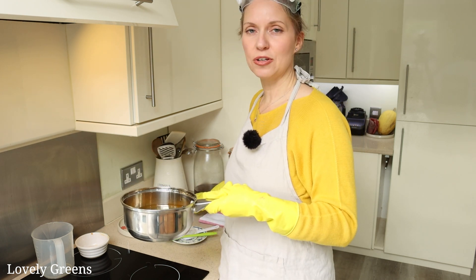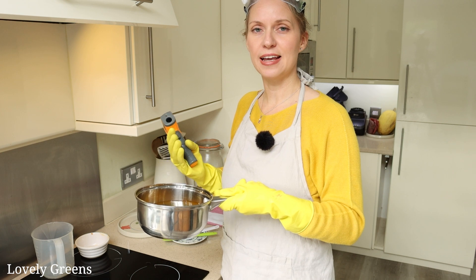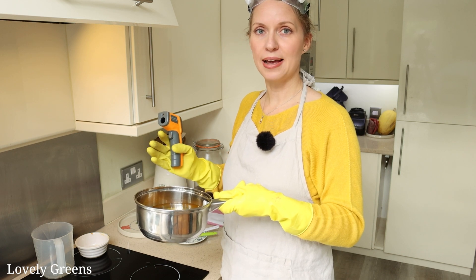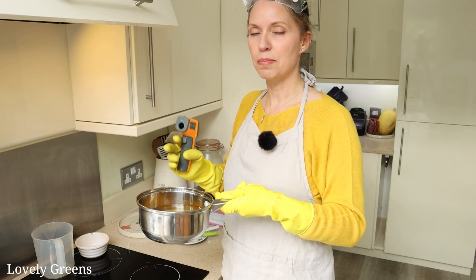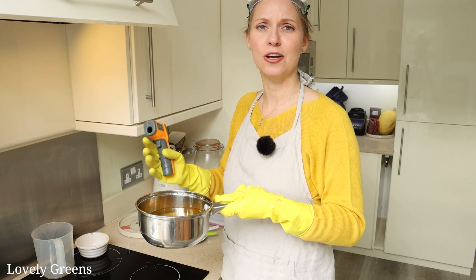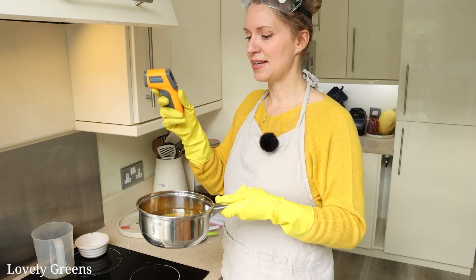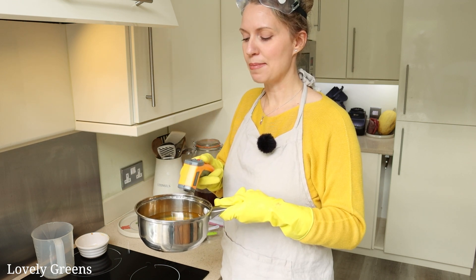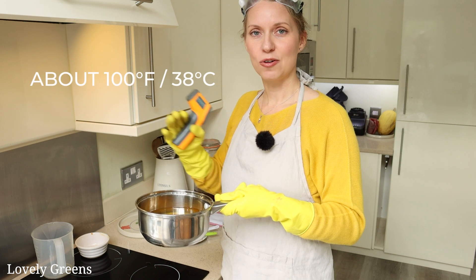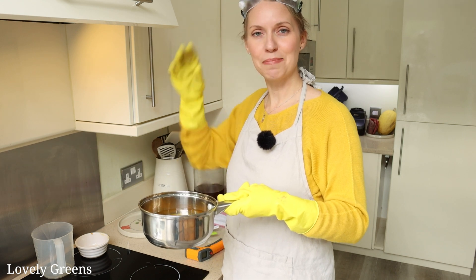The instructions in the printable recipe will tell you to add the essential oils now — that's a pumpkin spice blend in the recipe. If you're not using essential oils, just ignore that step. But if you are using spice-based essential oils, add them right now, because they can cause the soap to seize and go very thick very quickly in the next steps. Take the temperature — we're aiming for about 100°F, which should roughly match the temperature of the lye solution. When they match, it's time to make handmade soap.